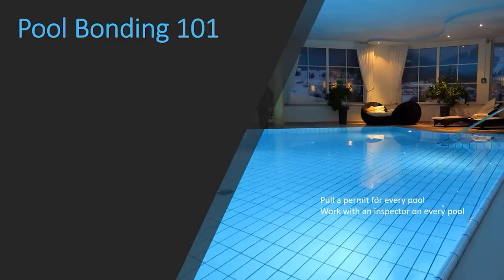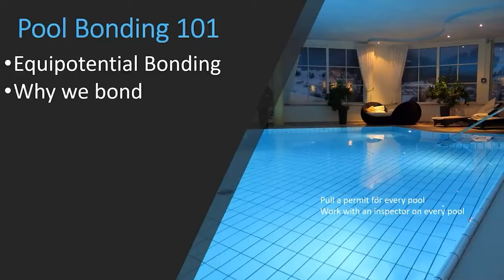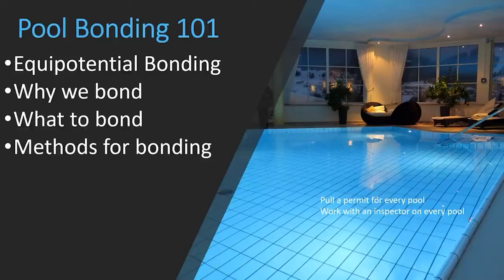Welcome — I am the Electrical Code Coach. Today we're doing the Pool Bonding 101 video. Before we get started, use these videos for educational purposes only. Today we're going to be diving into the basics of pool bonding. We're going to be talking about equipotential bonding — why we bond, what to bond, and some methods for bonding.